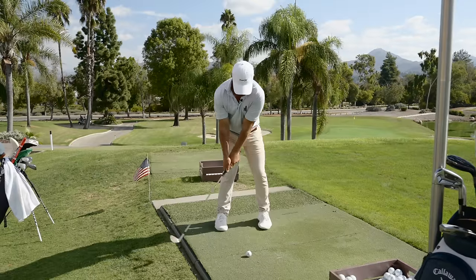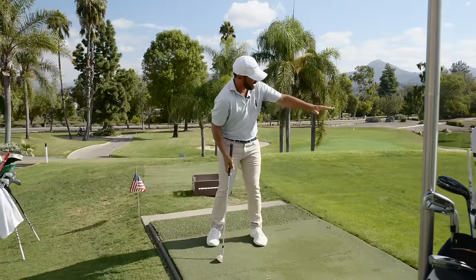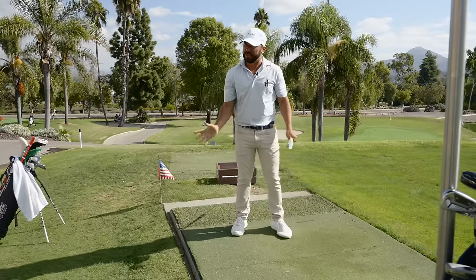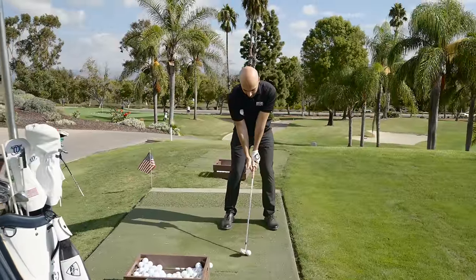A great drill: hold a golf club right out in front of you, or have someone hold an alignment rod and just finish right underneath it. That's really good for connection through impact - don't let the hands get above shoulder high on the way through.